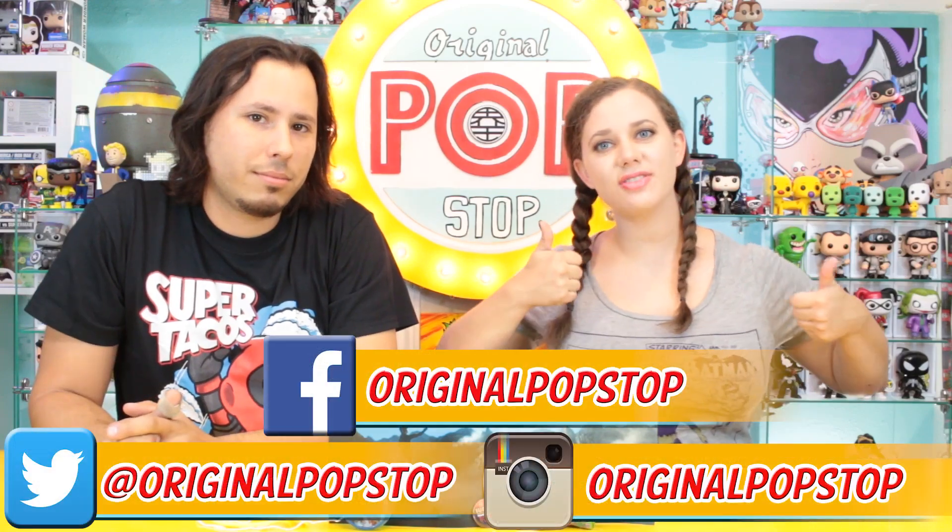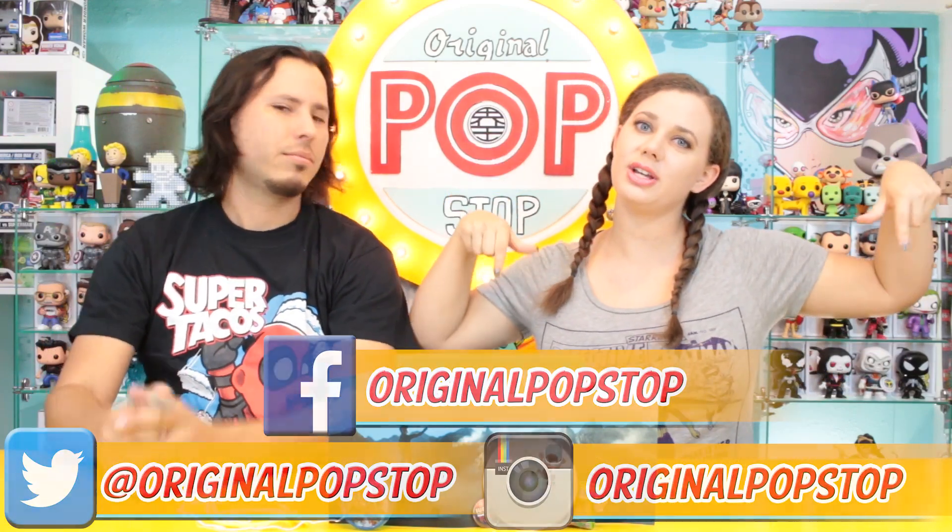I'm gonna go with the shirt as my favorite item — probably the only item I actually like out of this box. I'm not trying to be mean, I'm just being honest. The shirt wins. If you like this video please give it a thumbs up and subscribe to us on YouTube. You can follow us on Twitter and Instagram and like us on Facebook — we'll put all those links down below. That's it for now, keep on popping people!